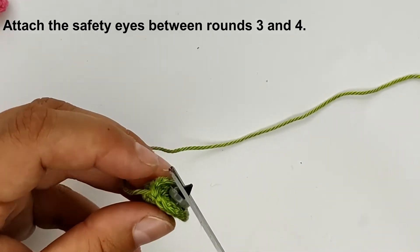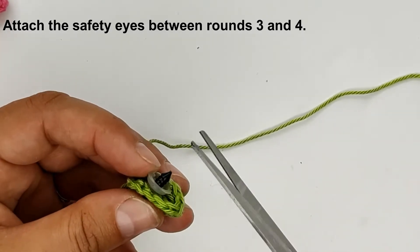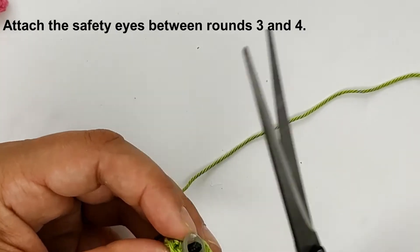The tail of our safety eye is too long, so I just cut it.